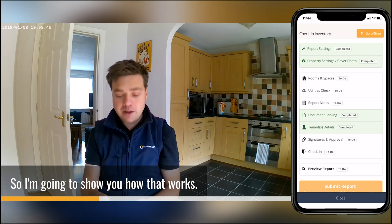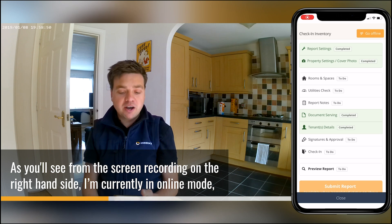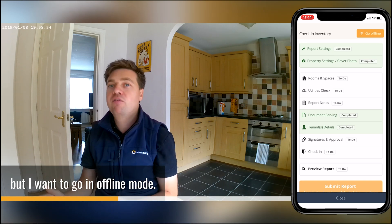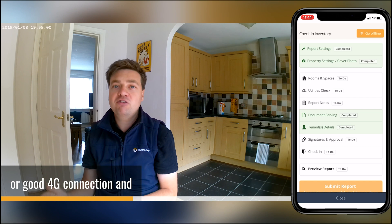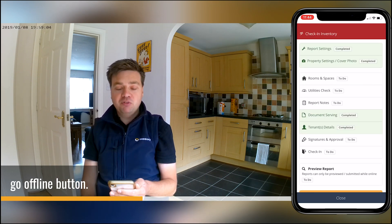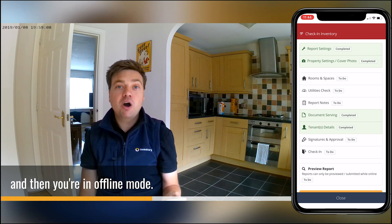So I'm going to show you how that works. As you'll see from the screen recorded on the right side, I'm currently in online mode. Before you go into offline mode, just make sure you have a Wi-Fi signal or good 4G connection, and when you have that, just tick the go offline button. That will then sync your work and save your work.